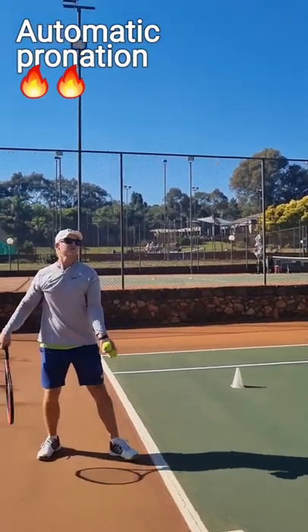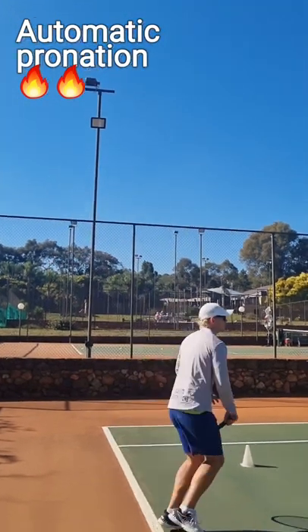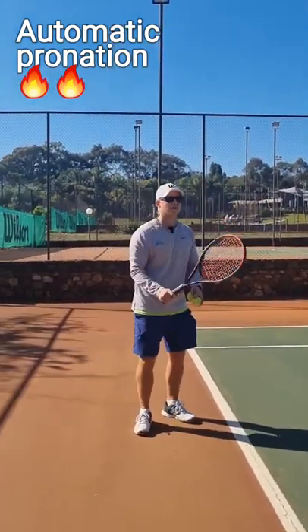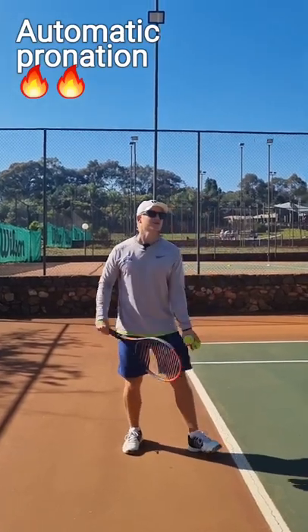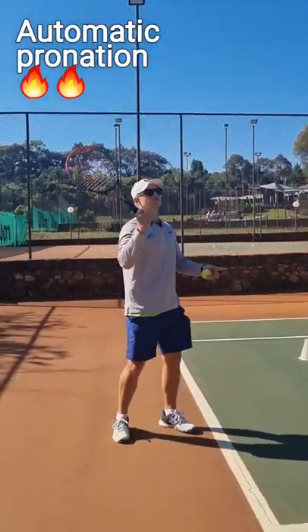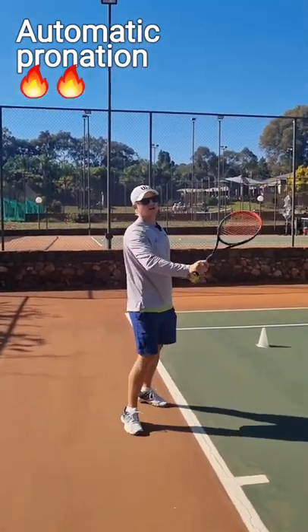So my frame is going to the ball. Especially if you're a player, or if you have players that are always opening up early and there's no power — have them imagine the frame is going to the ball, and then at the end it opens up. It happens so fast you can't even see it, but if they focus on the frame going to the ball, it happens automatically.